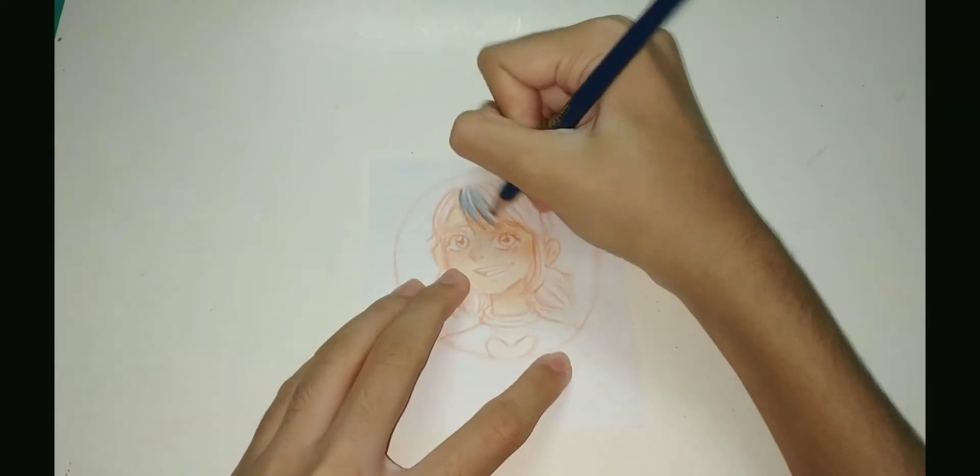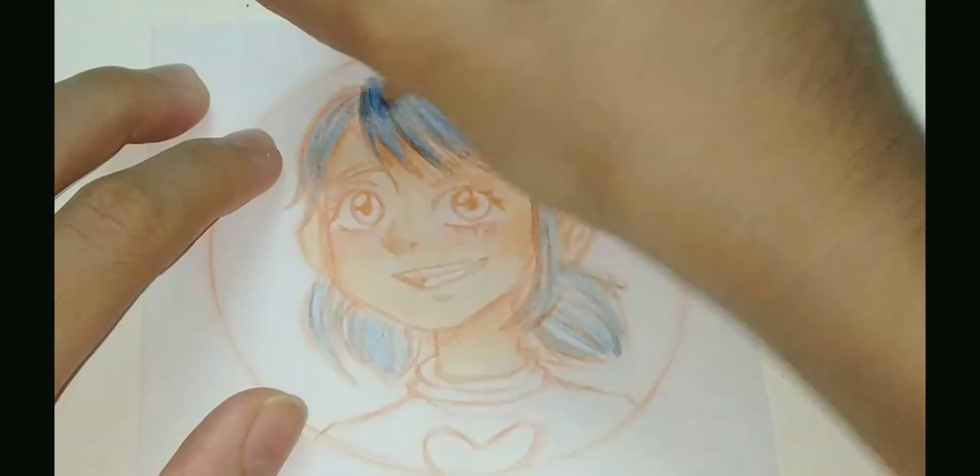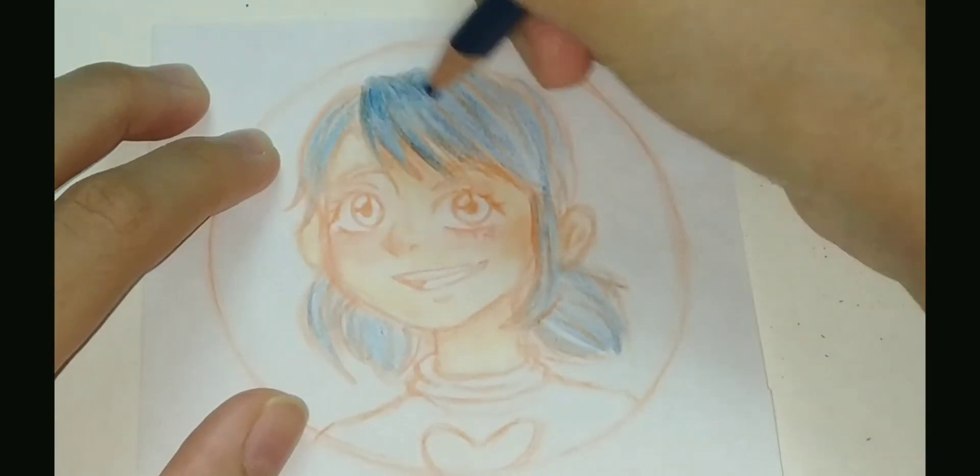And now I'm coloring the hair. First, I use the same technique — a lighter color first and then go with darker shades to add some shading. Here's a clear picture of how I do it.